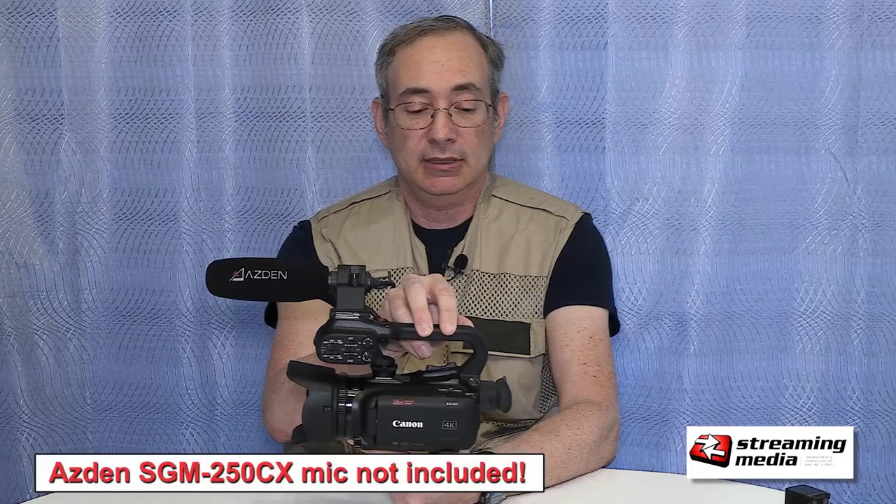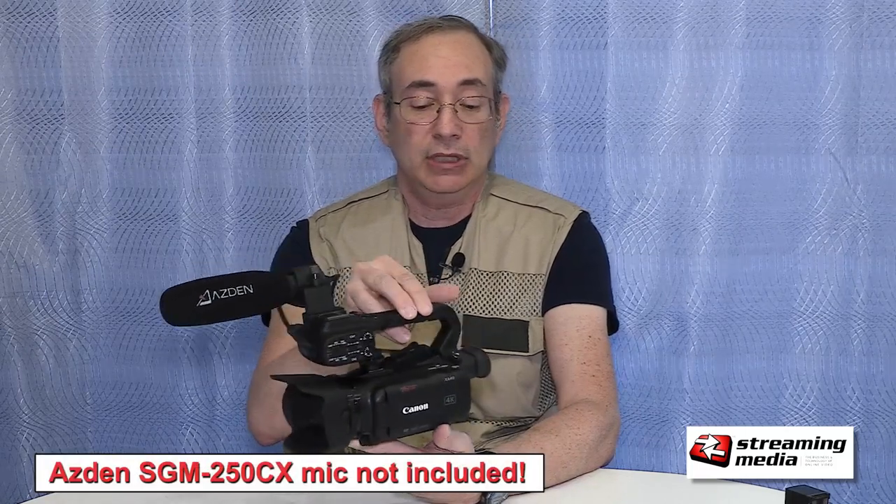It does suffer a little bit in the low light, but overall it is a comparable image. If you're in good lighting, you'll do pretty well with it.